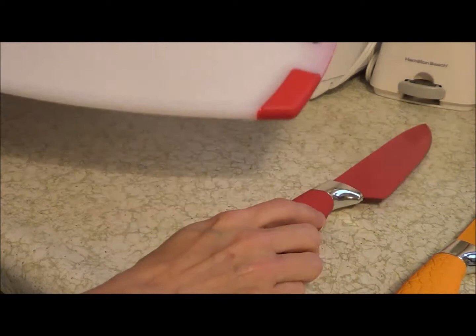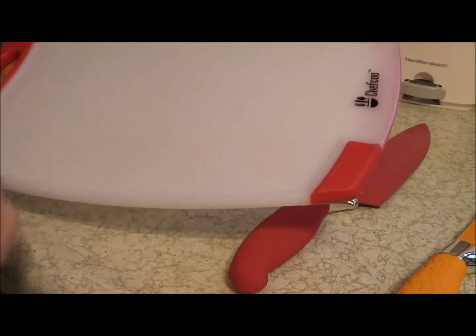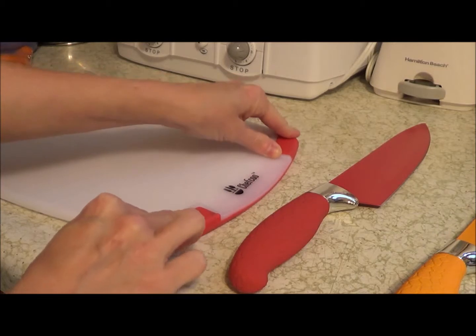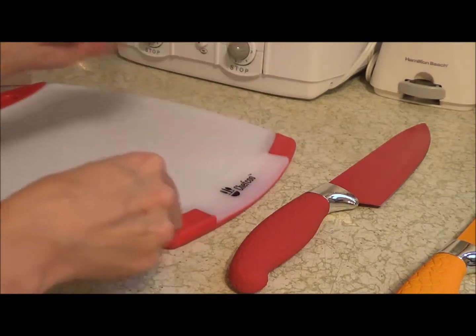This cutting board is really nice because it's textured, which means that whatever you're cutting is going to stay put. It also has non-slip edges, so you can see that it's not going anywhere — it's not going to slide all over the counter. These little rubber edges make that nice.